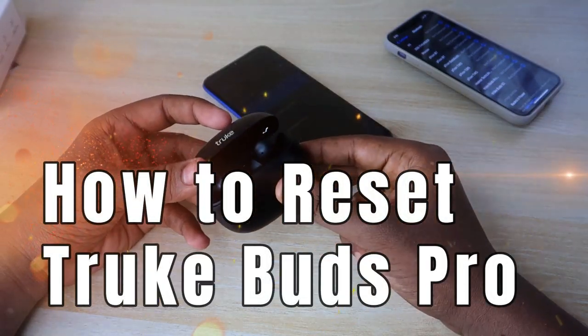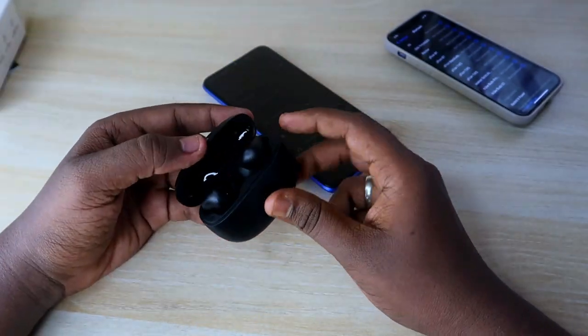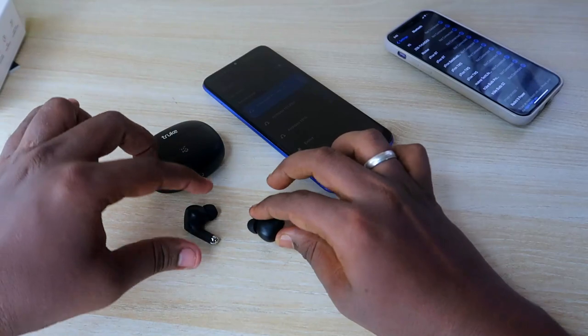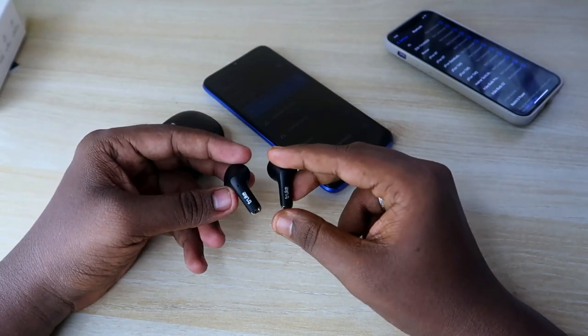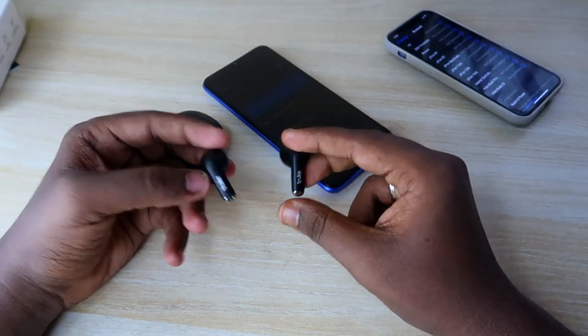In case your Truebuds Pro Bluetooth earbuds are having issues like not being able to hear audio in both earbuds, or both earbuds not pairing together so you can only pair a single earbud, using the reset process we can easily solve these types of issues.